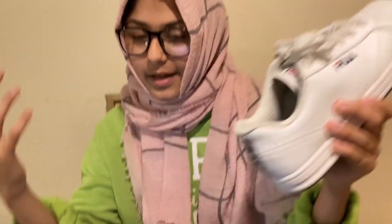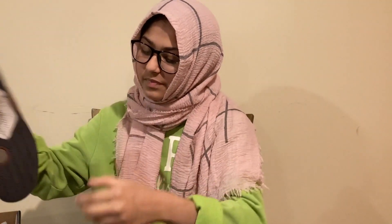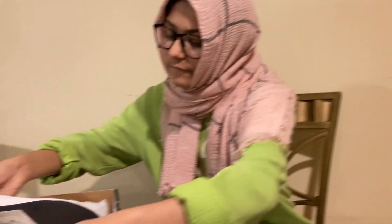Don't hate on Filas — they look good, they're cheap and affordable. These are the Fila Reunions, and that is it for today's video.